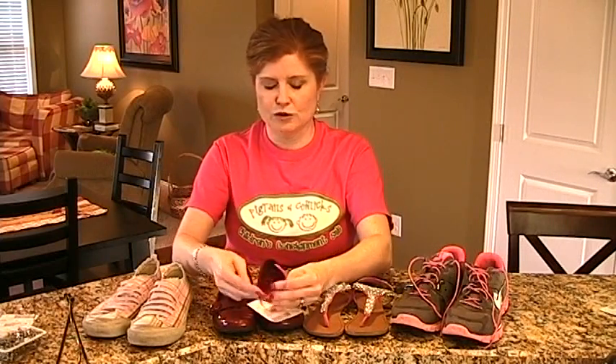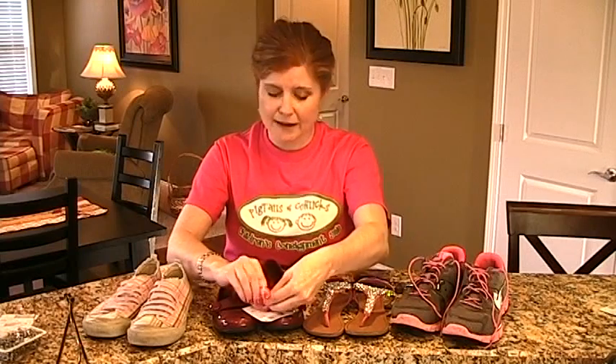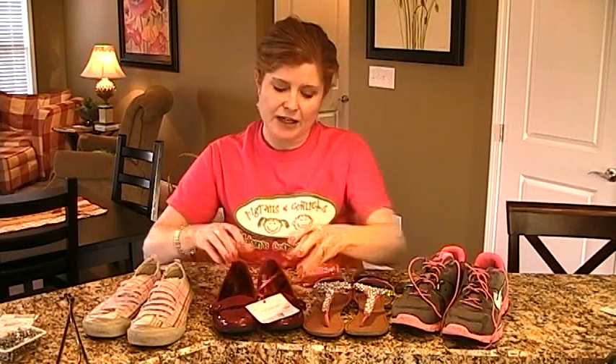Tie it on there tight. You've got the shoes — they can still try them on, they can still see them, but they are together and you've got your tag there and you're good to go.